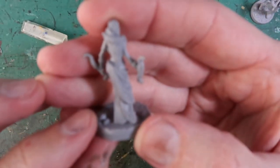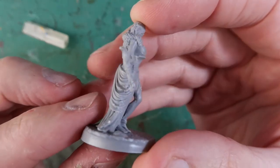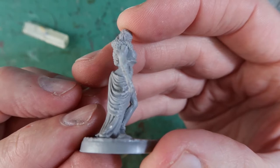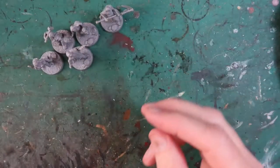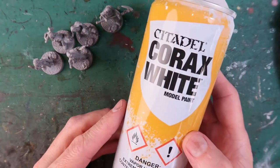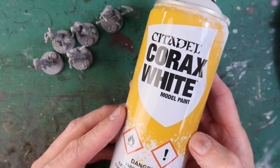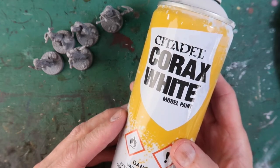Some of them are a little trickier than others. In this case the line goes through the very detailed folds, which is really hard to clean up — but just do the best you can, unless you're an absolute perfectionist and want to spend ages on this. Now that I've got all my figures ready, I'm going to prime them with Corax White by Citadel — spray white. This one's really good quality. It is expensive, but it's the finest spray white primer I've found, so I use it for priming all of my miniatures.